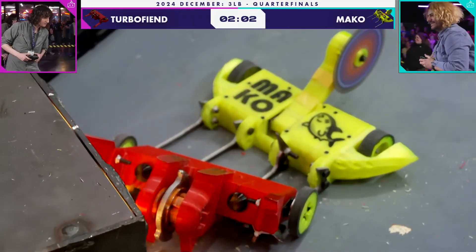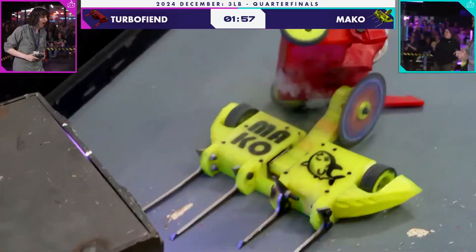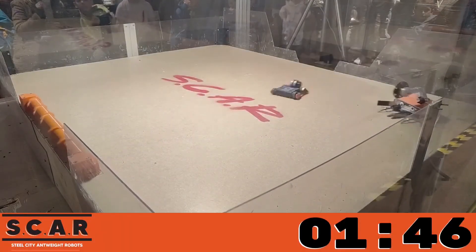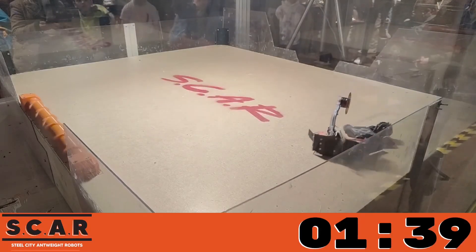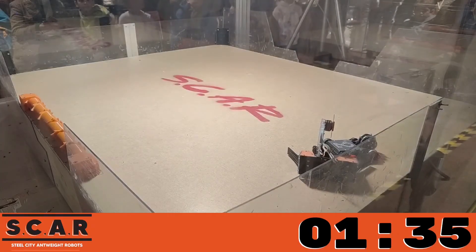More recent times have seen the rise in popularity of sawbots again, with Mako in the US Beetleweight scene frequently bifurcating its opponents, and Dissector doing similar things to UK antweights. Hey, wait a second — that's my antweight. Hey, stop! There comes the saw and immediate tap out! So it seems as good a time as any to build my own.